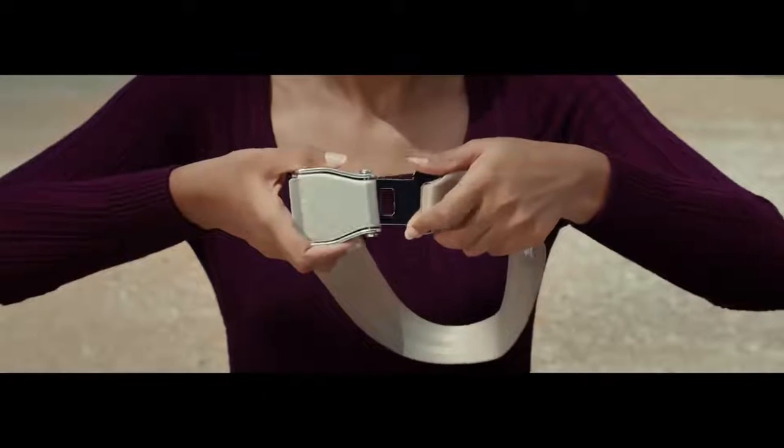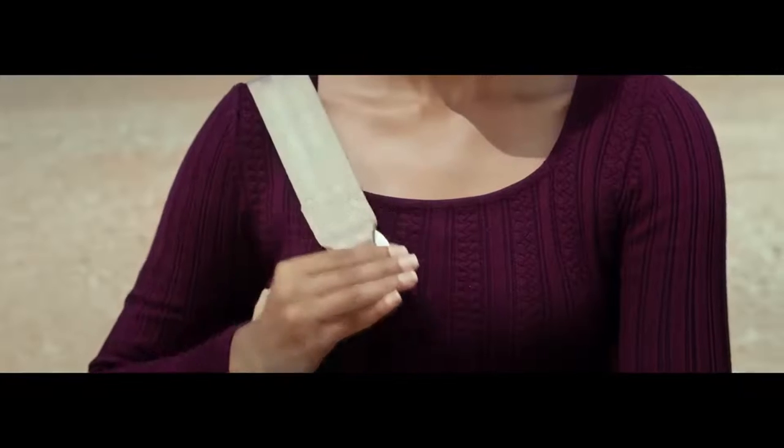You can fasten your seatbelt by inserting the metal tip into the buckle. Adjust it to your comfort. If you are seated in business class, pull the additional shoulder strap to fasten your seatbelt. To unfasten your seatbelt, lift the metal flap like this.